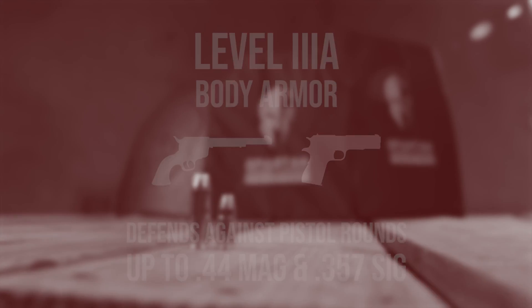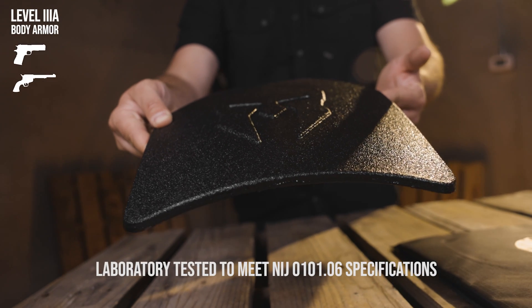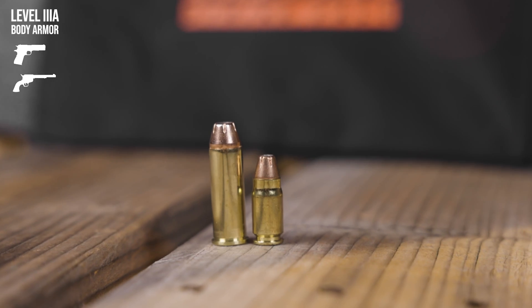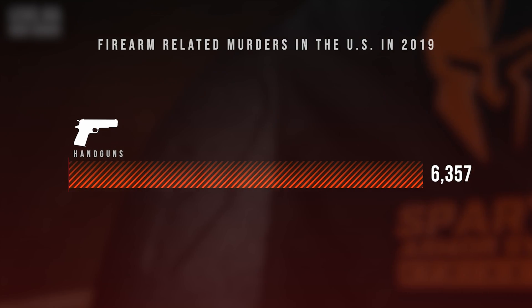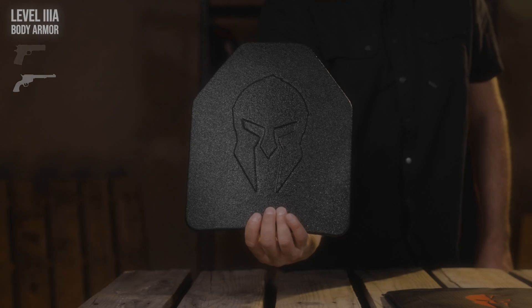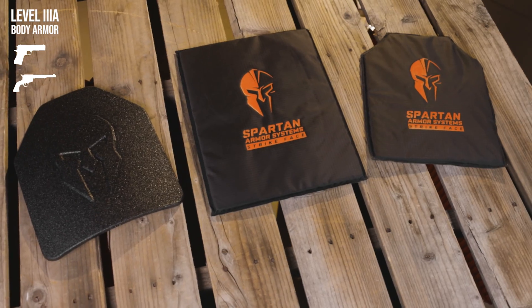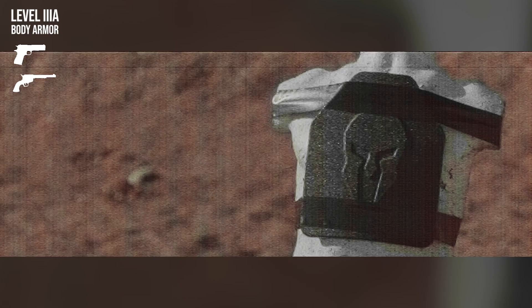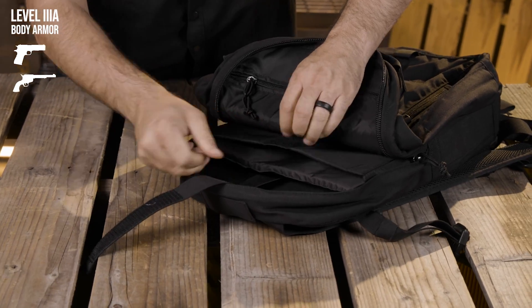First, we're going to be taking a look at handgun protection, or level 3A rated Spartan Armor Systems body armor. Body armor rated NIJ level 3A is designed to defeat handgun rounds up to .44 Magnum and .357 SIG. Considering that based on DOJ crime statistics, handguns are used in 17 times more homicides than rifles, level 3A armor is a great option for protecting yourself as well as your loved ones. Spartan Armor Systems has several body armor models that defeat handgun rounds within the level 3A rating while being highly concealable for discreet protection.